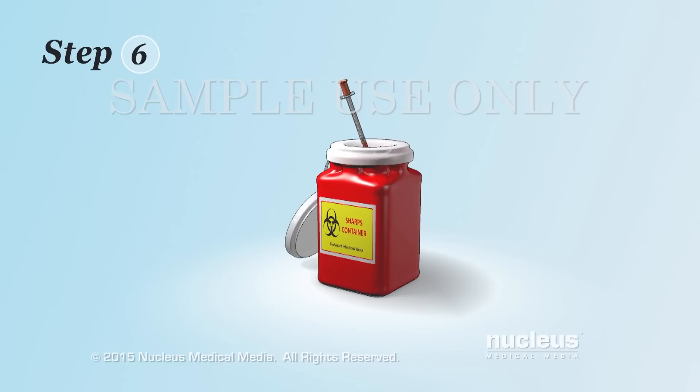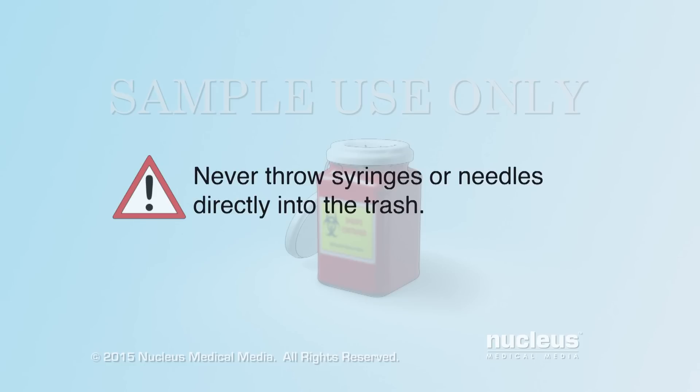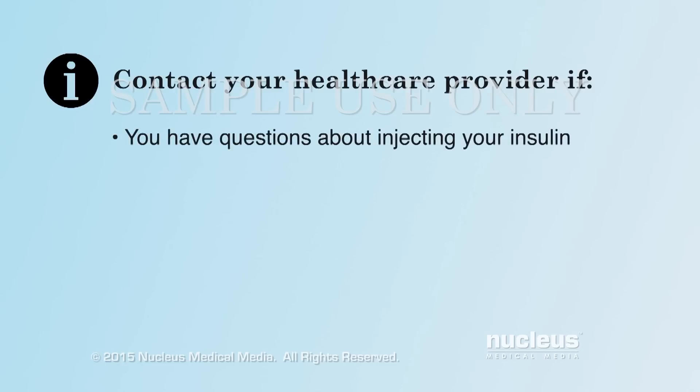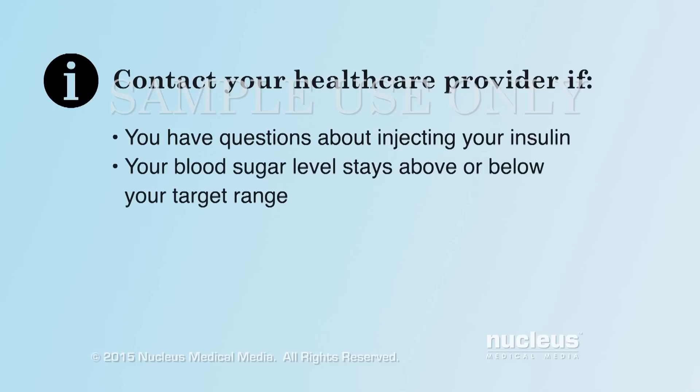Step 6: Throw away the syringe into your sharps disposal container. Never throw your syringes or needles directly into the trash. Contact your healthcare provider if you have questions about injecting your insulin or if your blood sugar level stays above or below your target range.